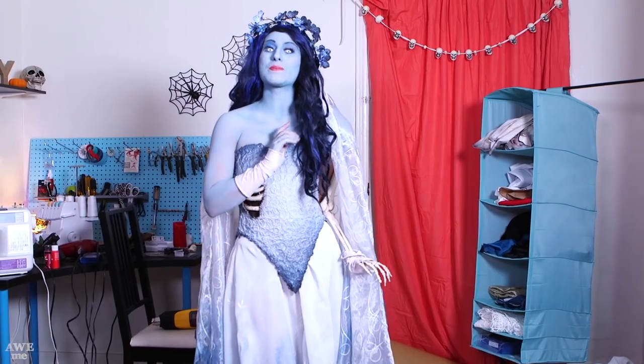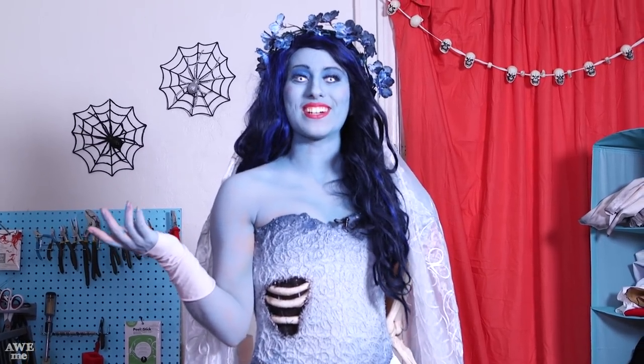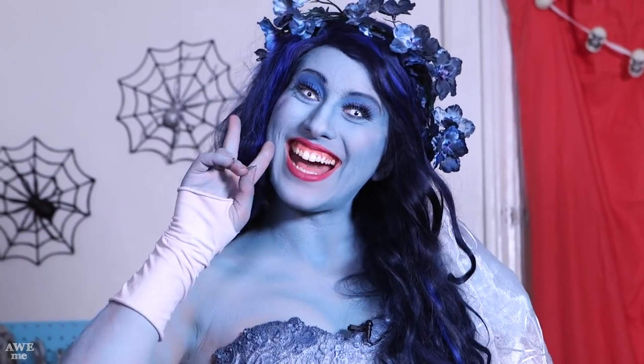Thank you all so much for watching. This concludes our super spoopy Halloween episode of DIY Cosplay Shop. Let us know in the comments below what you want us to build next and what you're going to be for Halloween this year. If you want to see more of me, you can follow me on Instagram at ElizabethRage. Until next time, that's my name ElizabethRage, and now you can cosplay. See ya!